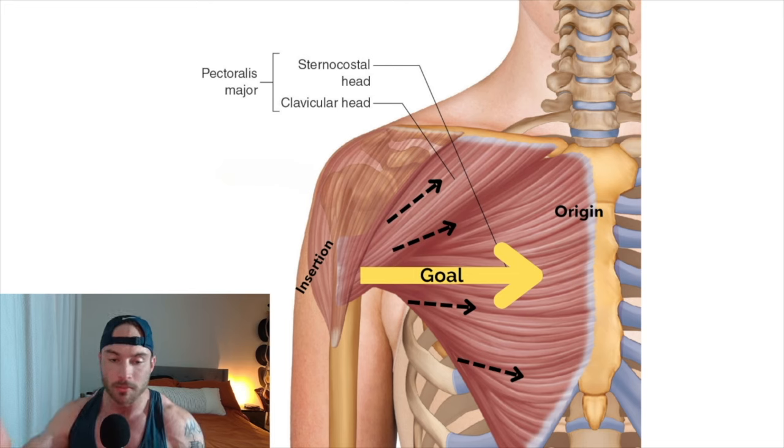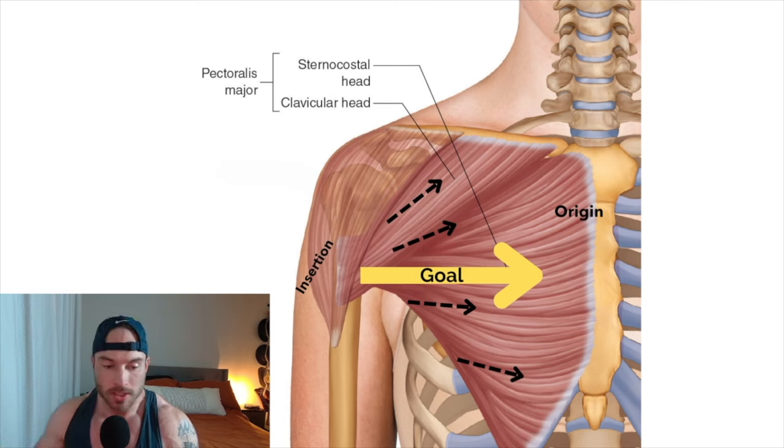Building muscle for physique sake is a lot different than building for strength. Your concern needs to be what is happening inside the muscle. If you're trying to build the upper chest, the lines I've drawn here show you probably need to do an incline — it's certainly going to bias that upper portion. And if you're trying to hit your lower chest, you're going to want to decline the angle. By creating a stimulus that forces the muscle to go directly against an external applied force, you're going to stimulate more muscle growth.